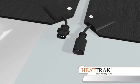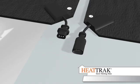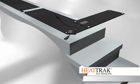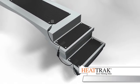To connect walkway mats and stair mats, align the mats so the connectors are on the same side. Connect each mat using the male and female connectors. Connect walkway mats to walkway mats, connect walkway mats to stair mats, and connect stair mats to stair mats.